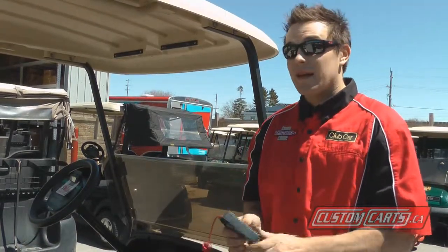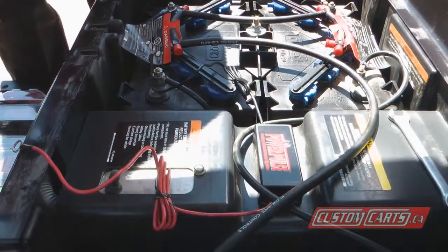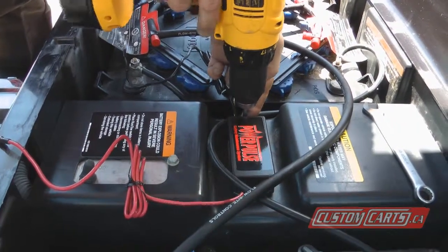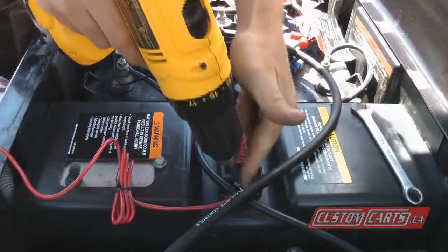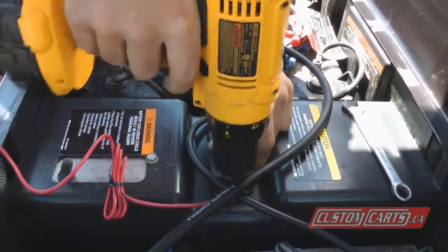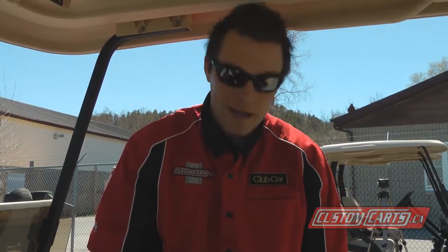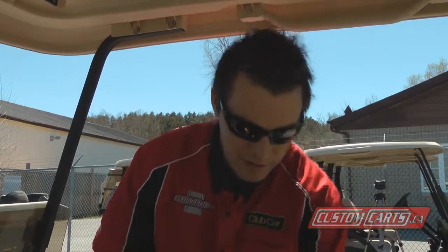I've pre-drilled two holes and that's all you need to do for this install. Now I've installed the module. What I'm going to do is place the vehicle in tow, which disables the electrical system from arcing. I'm going to disconnect the batteries one at a time, doing the negative first, and we'll hook the Power Pulse up and double check that it's working fine.